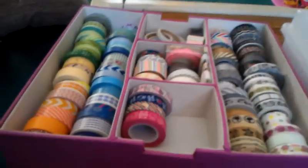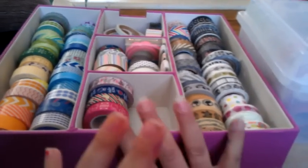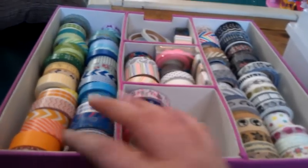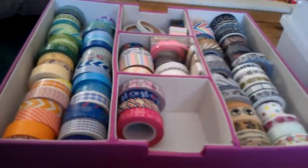This storage is from Target and it fits right into the little cube shelves that Target sells. I organize it normally — my reds and pinks would go first, but they're currently in my Valentine's Day box.